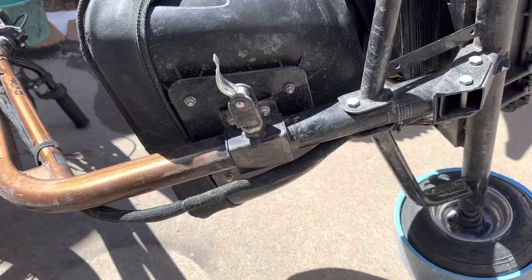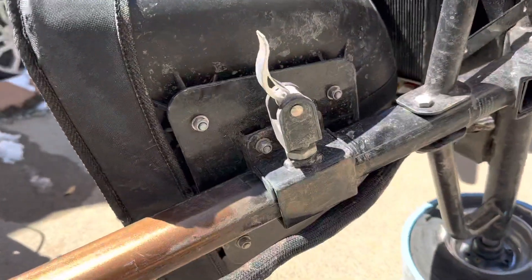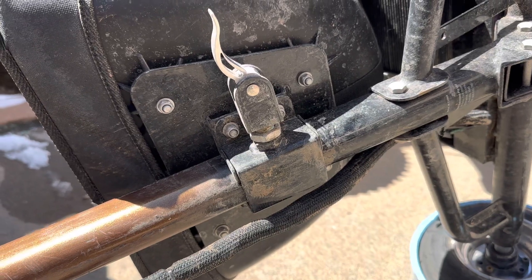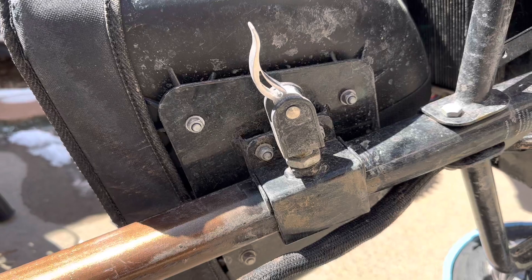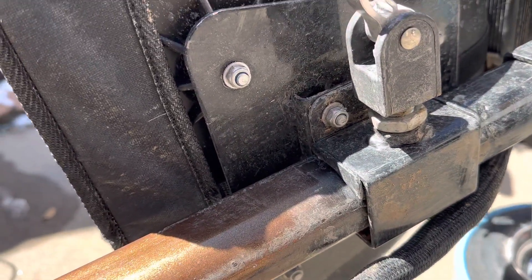Hey guys, it's Cody with ElectricDriftTrag.com. Just gonna go over a seat adjustment. Sometimes when you're drifting around you'll feel your seat kind of pop and click and do some weird things. There are some adjustments down here so that you can tighten it up a little bit.